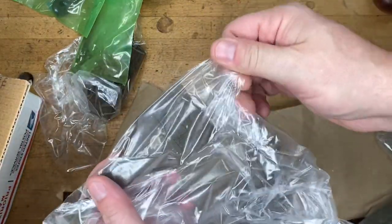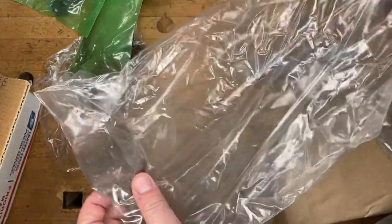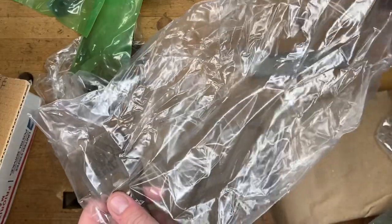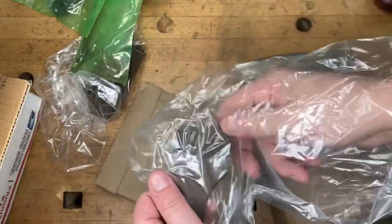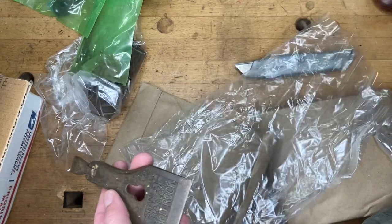Another thing I hear a lot is folks asking if I take apart complete planes. I'm pretty sure I've talked about it before, but just in case you're new to Just Plain Fun — the answer is no. I do not take apart complete planes. This is the kind of thing I do: I buy partial planes that someone else has, you know, scrapped the body on, like this one.